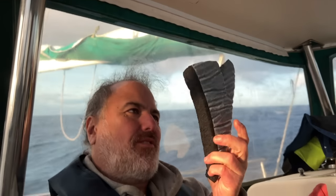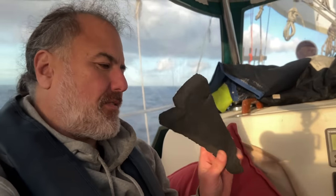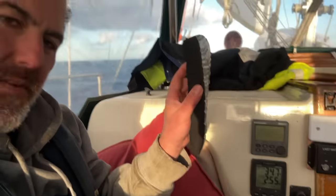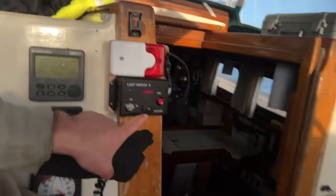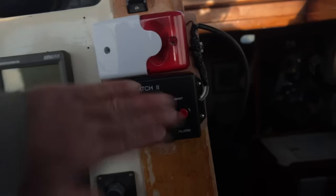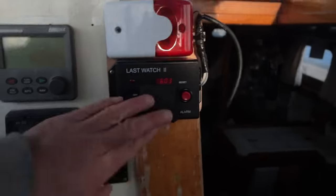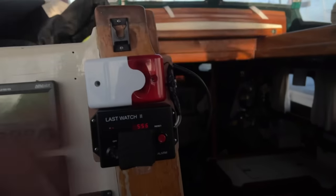I've got some scrap Armaflex insulation — I've insulated most of the hull with this stuff. It's got an adhesive layer on the back; you just peel the wrapper off and stick it on to whatever you want to insulate. I'm just going to cut off a little square and put it right over the alarm speaker. I've glued it right on there. I can still hit the button, still access the key, still see the display. It looks fine. We'll see what that sounds like in another five minutes and 53 seconds.